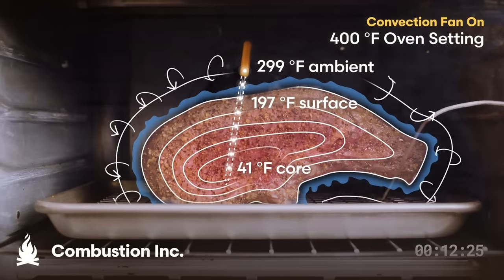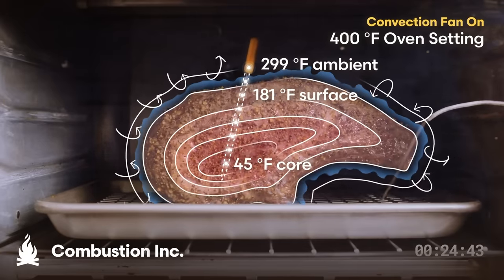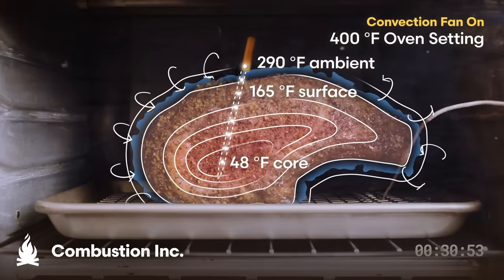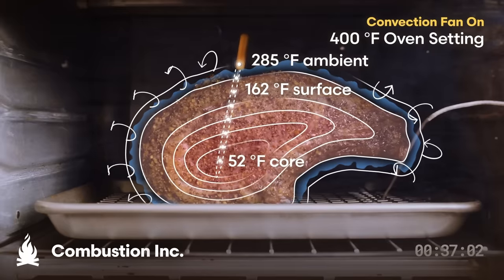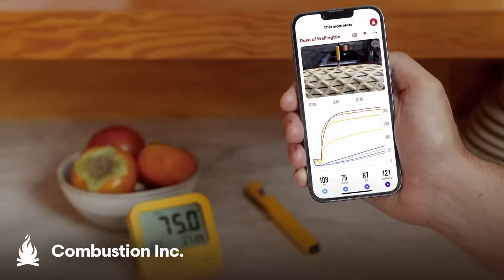We've designed and built this wireless predictive thermometer that you'll see me using in the rest of this video. What makes it special? Well, a bunch of things. Like eight sensors that find the true core of your food and measure everything going on in and around your food, from the surface to the center, so its physics engine can figure out how your food is cooking and predict exactly when it will be done the way you want. You can learn more at our website, Combustion.Inc, or check out the product links below.